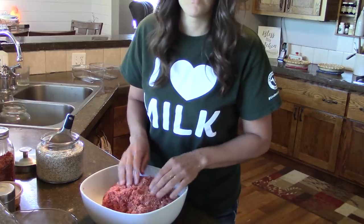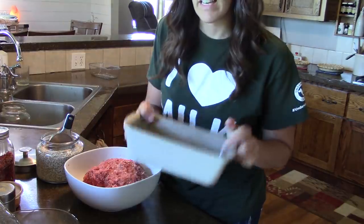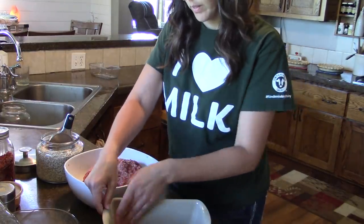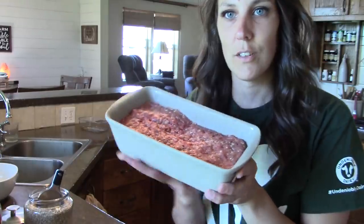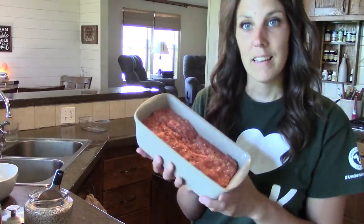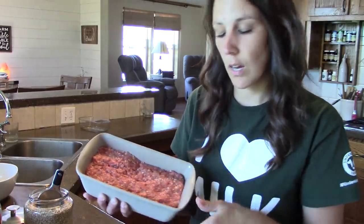Now I'm going to put this in loaf pans — probably going to make two loaf pans. I have a stone loaf pan that I'm going to put the meat into. Here's the first one. I have two of these. And now I'm going to make a sauce to go on the top. A lot of the times you can use just ketchup if you like ketchup, or barbecue sauce. But I'm going to make my own and I'll show you how I do this.